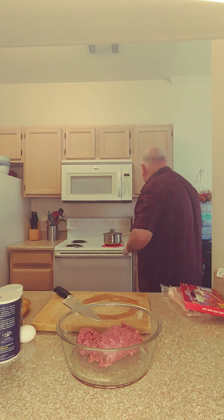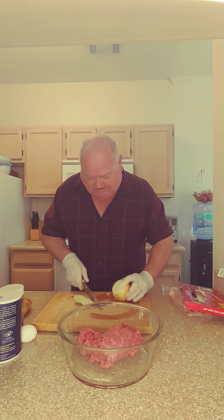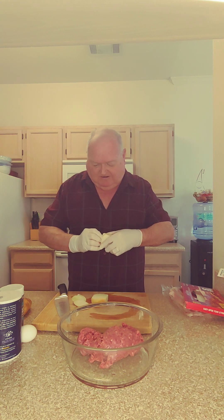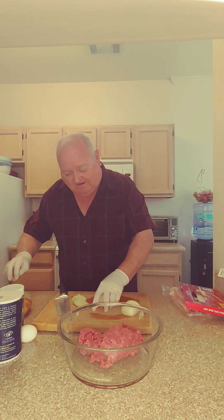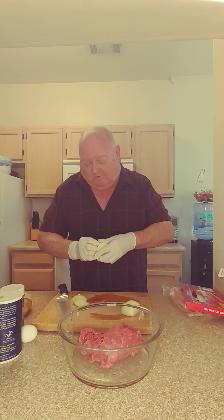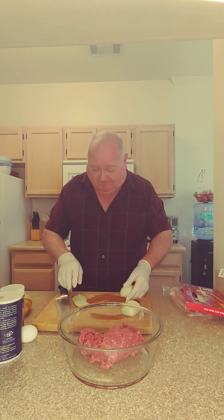Ground beef. We're going to chop up an onion. It's a pound of ground beef, half a cup of onion, one egg, half a cup of breadcrumbs, salt, pepper, and garlic.